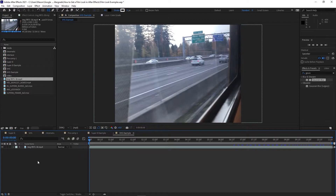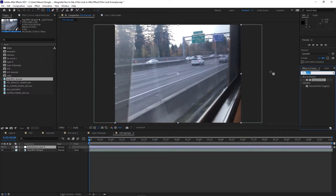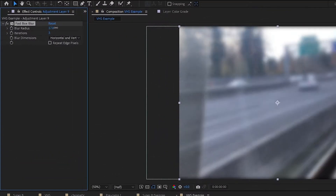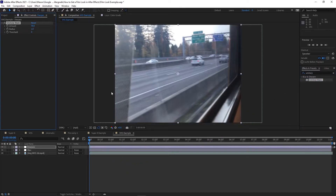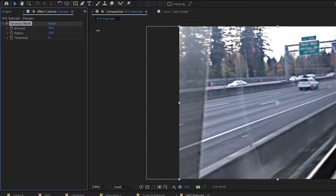Let's start by creating an adjustment layer. The first effect we're going to apply to it is Fast Box Blur. We used Gaussian Blur on the Super 8 example to get a nice smooth blur, but we don't necessarily want a smooth blur for our VHS look. Keep the radius on this effect pretty low — you won't need a very high setting here. You want to get a little bit of blur but still be able to see what's happening. Next, we'll be adding the Unsharp Mask effect. This is going to create a sharp edge around individual objects. Push the amount up to around 100, then adjust the radius until it looks good to you — somewhere between 10 and 50 will probably look best.